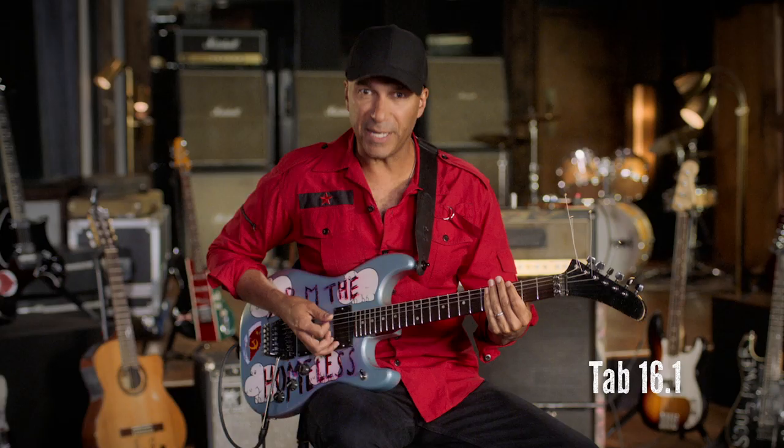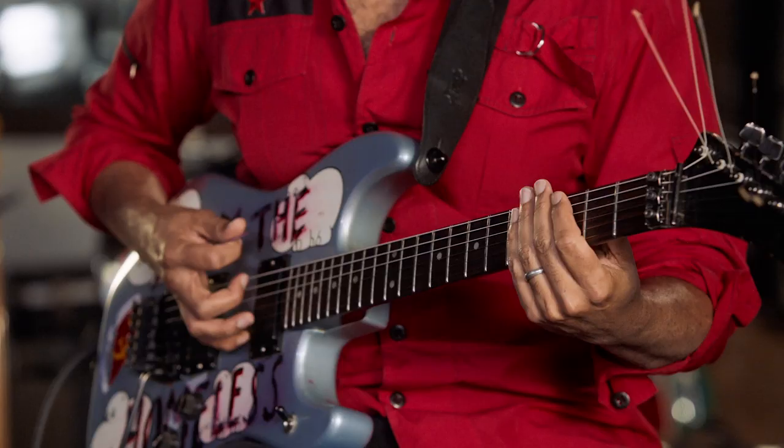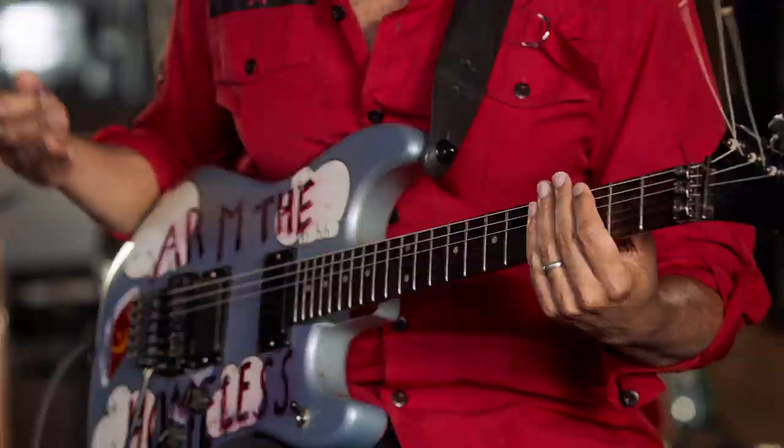Now let's put it all together: the fat note four times, the dot two times. Now repeat — one, two, three, four, one, two, one, two, three. We just wrote a song. On your own guitar, pick any notes, any dots, any numbers, play them in a consecutive order and repeat, and you're a songwriter.